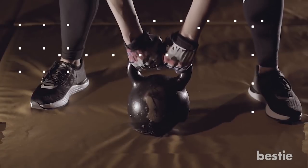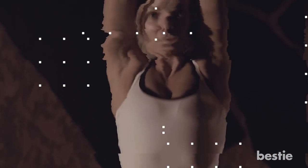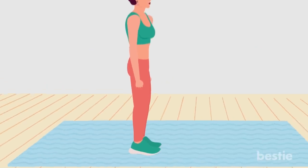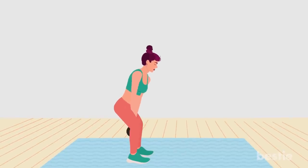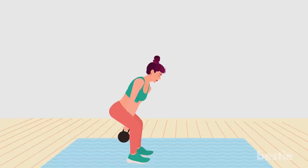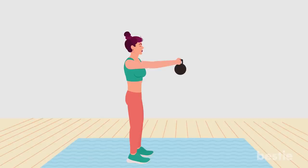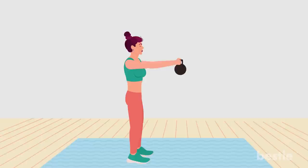Kettlebell swing. This kettlebell classic is a great exercise for working a serious number of muscles, hitting your glutes, hips, hamstrings, back and shoulders, and even challenging your grip strength. Stand with your feet shoulder-width apart, holding a kettlebell in two hands and letting it hang in front of you. Bend at the knees and hips to move the kettlebell backwards through your legs. Drive your hips forwards and straighten up, swinging the kettlebell to shoulder height. Control the swing back down and go straight into the next rep.